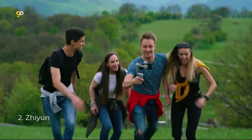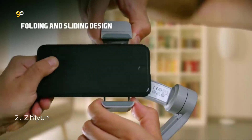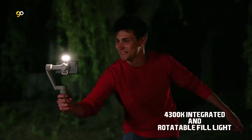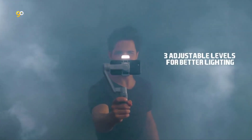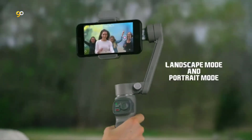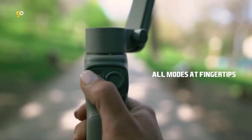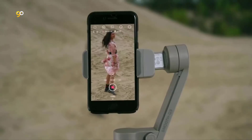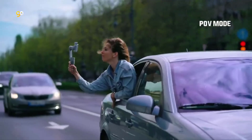Number 2: Zhiyun. Featuring a rotatable fill light, simply touch a button to light yourself from all angles with 3 adjustable brightness levels — brighter in the front, back, or 180 degrees all around. Triple-click to switch from horizontal to vertical shooting: horizontal for landscape and group photos or daily recording, and vertical for live streaming platforms. Gesture controls let you start shooting hands-free — just use a single gesture to begin while you focus on being yourself.